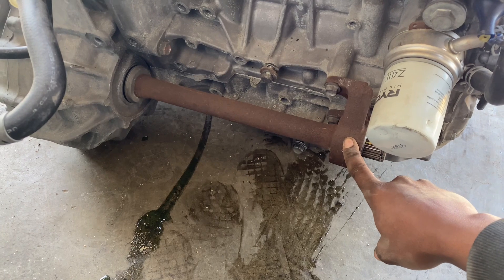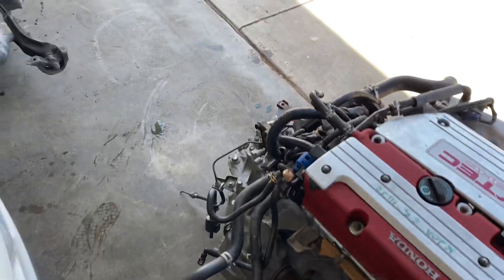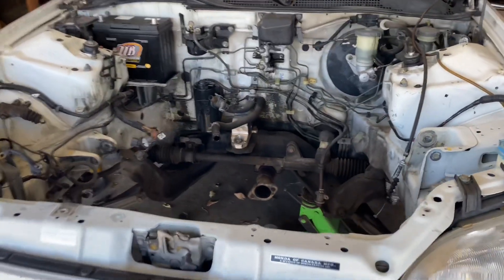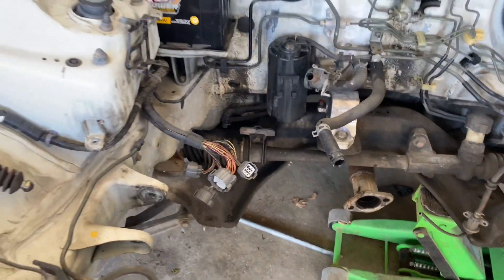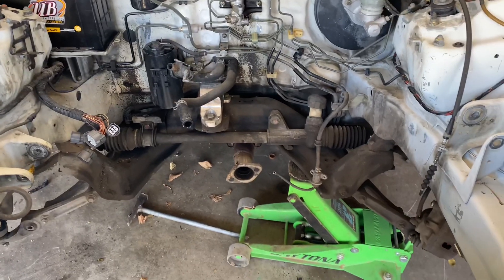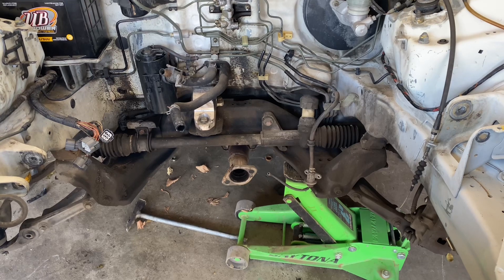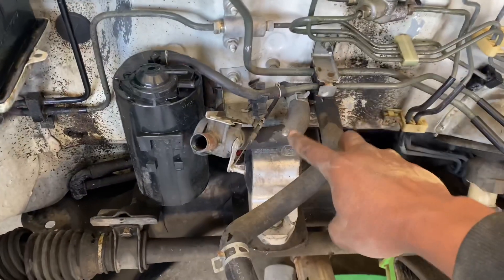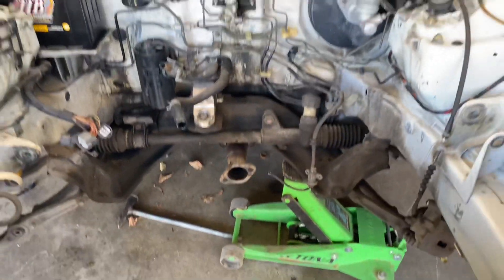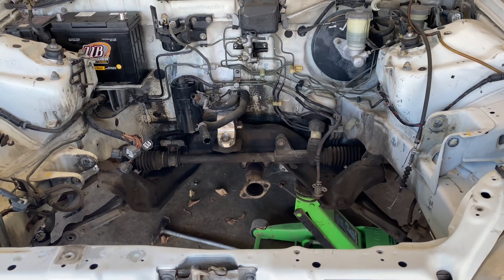We'll be taking off this half shaft and putting in the Acura RSX '02–'04 one as well. Other than that we'll be dropping it in very soon. We'll start getting the bay prepped and everything cleaned up — Johnny's going to take this mount off so we can get the other mount from Hasport using the EK-K4 mounts. We'll also be taking off these heater hoses to get it all cleaned up in here.